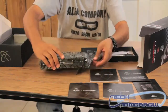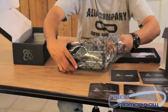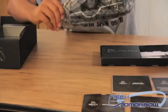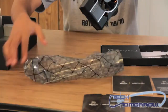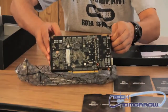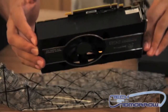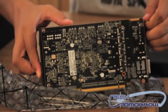And here we have the card itself in a nice anti-static bag. As you can see, it's actually a rather small card, but these 6870s are very, very nice cards.